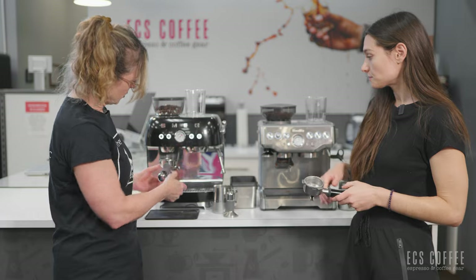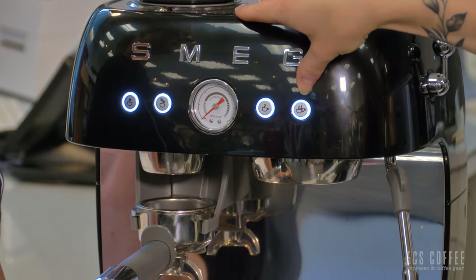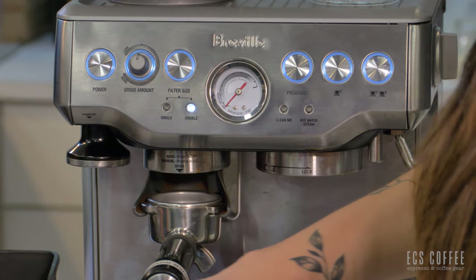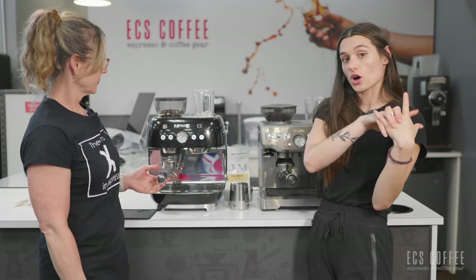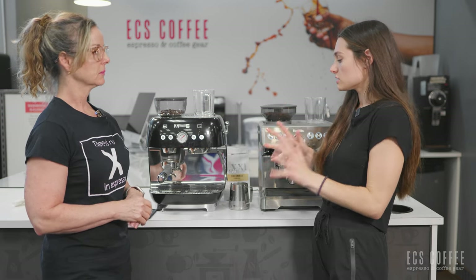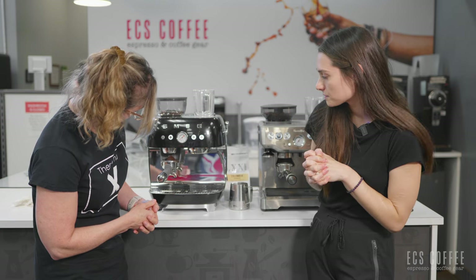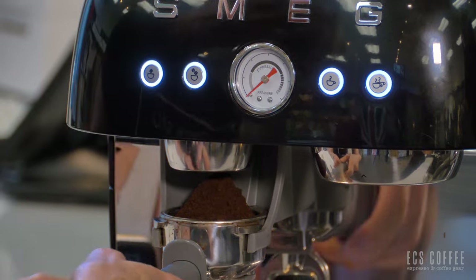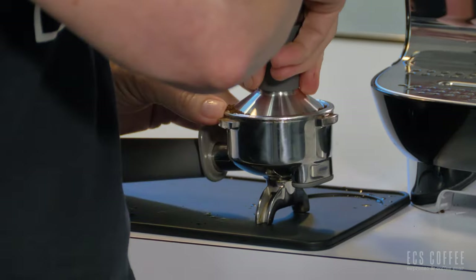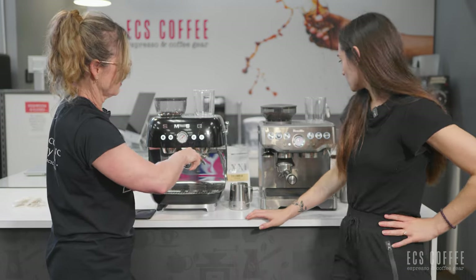Both of these machines are dialed in. On the Smeg you have a single shot dose button, double shot dose button, single shot button, and double shot button. On the Barista Express it's a button at the back of the portafilter in the grinder — you tap and it's going to grind. We're going to make a milk-based drink, starting by grinding on the Smeg, and we're going to pay attention to the sound of the grinder and how loud they are. Let's test it and see. When you're changing your grind size it's going to adjust, and then it automatically stops, which is nice.